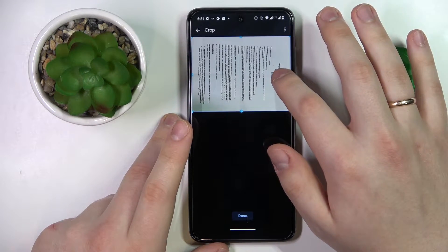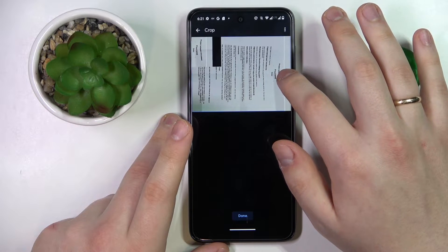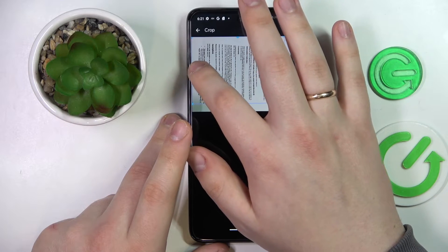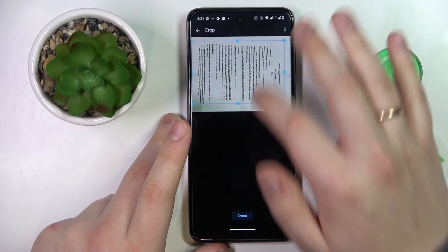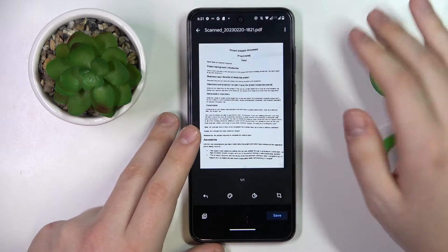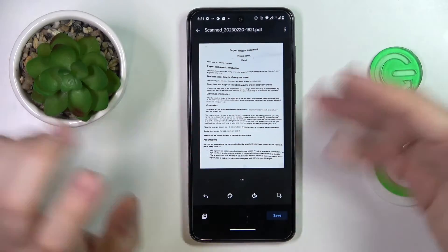Sometimes it might be a little hard to catch those dots and move the frame, but eventually you'll get it. That's pretty much the preview of the scan you'll end up with.